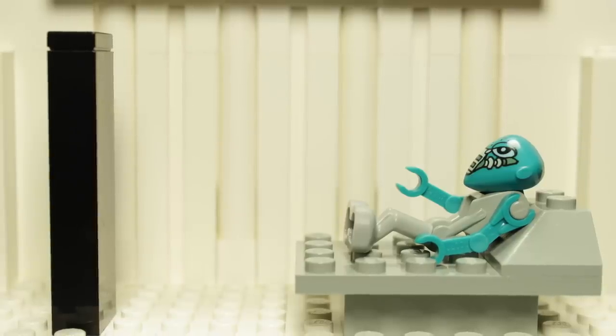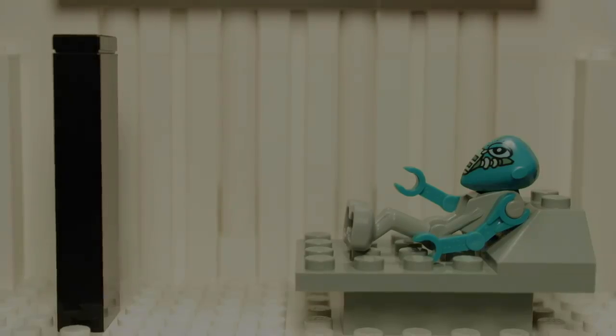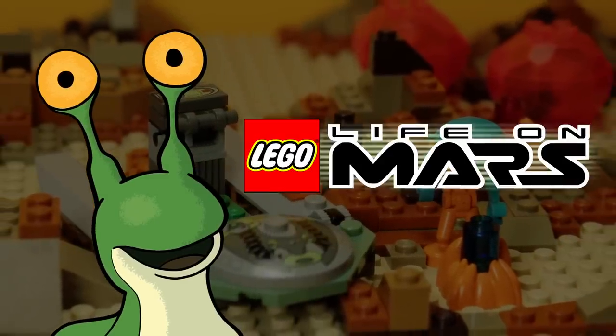All around the world, LEGO Martians are slowly dying. But there may be a way to save them. I'm your host RR Slugger, and today we're going to cover the plight of the LEGO Martian.